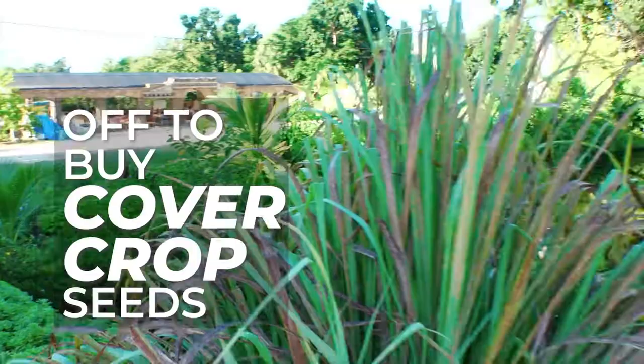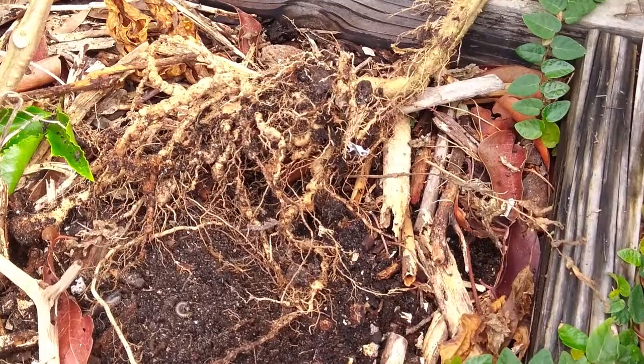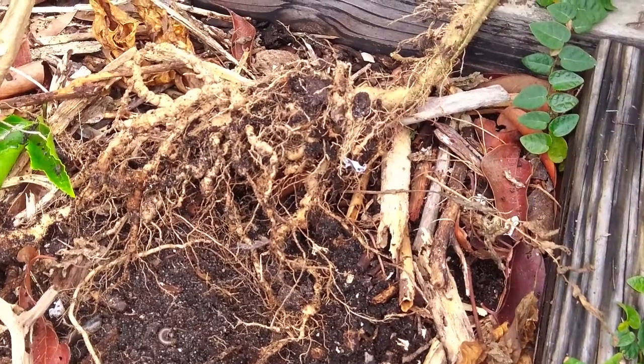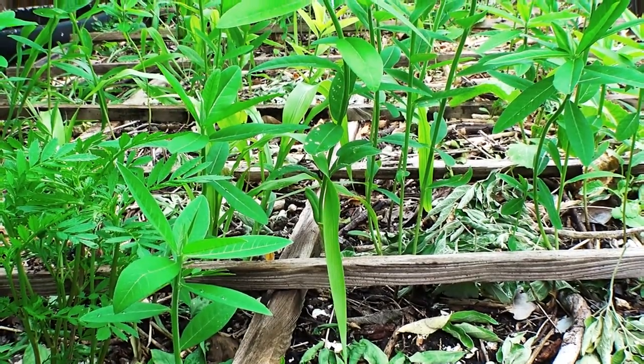I am in Davie, Florida on my way to Tree Amigos growers. I'm going to be managing nematodes a very different way this summer that goes along with regenerative gardening. It's going to be a very healthy way for the soil.